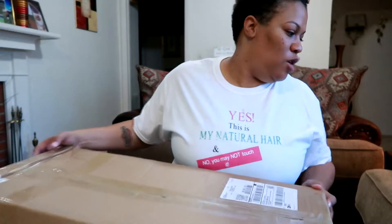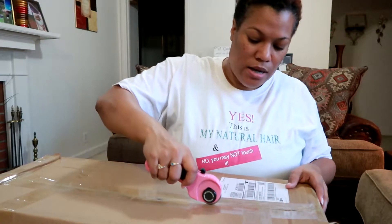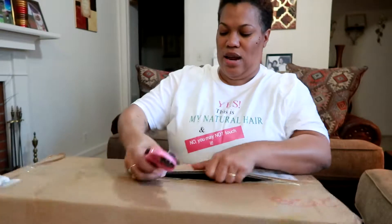Today I am unboxing the Neewer — N-E-E-W-E-R — two packs of 660 LED video lighting with stand kit. It includes two 3200 to 5600K dimmable lights with U brackets and barn doors, two light stands, two eight-color filter sets, and one large carrying bag for studio video shooting. I will also put the link down below — I ordered it from Amazon.